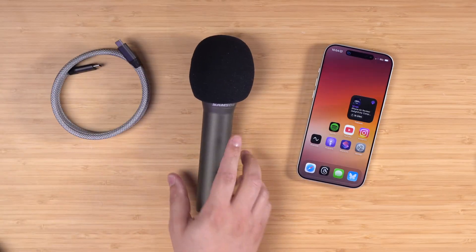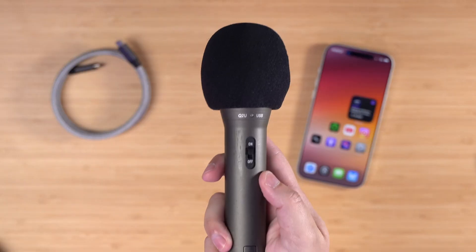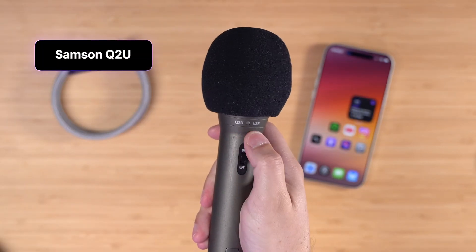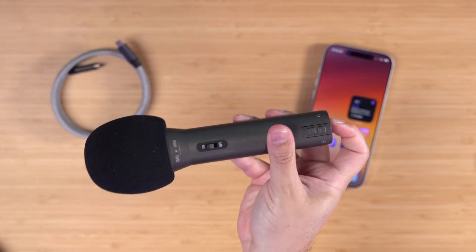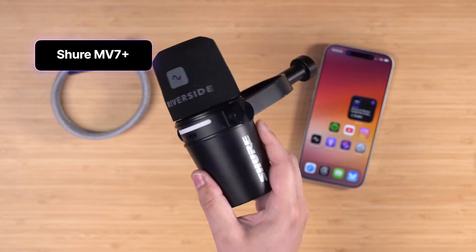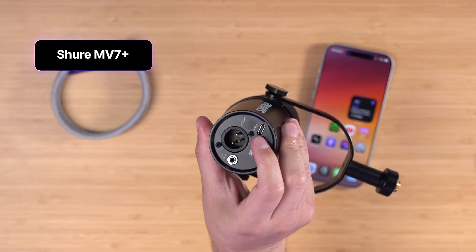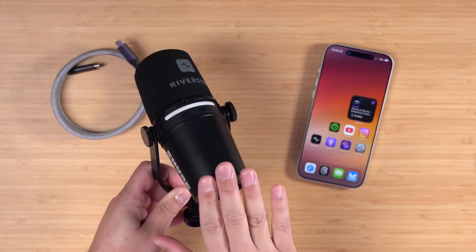We're going to connect a USB microphone to the iPhone and that's all we need to record high quality video and audio. For a budget microphone pick I would recommend the Samson Q2U — it's about $70, sounds great, and you can connect it with a single cable to your iPhone. But I'm going to go with an upgrade pick: this is the Shure MV7 Plus. It's USB-C rather than mini USB, so it works with more of your cables, and this sounds great. I use this when I travel.